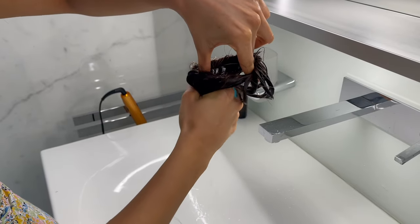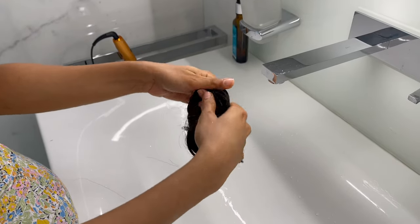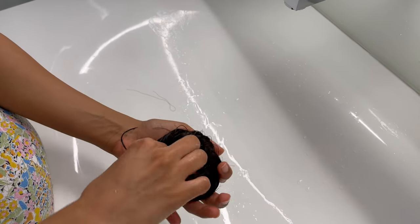Now comes a step to shape the bun. For that, you need to drain out the excess water and use your fingers to move the hair in a clockwise direction. Then place it in your palm and do the same.